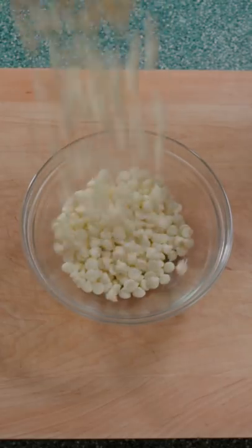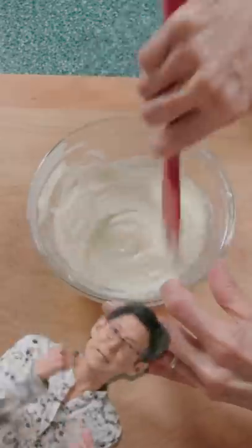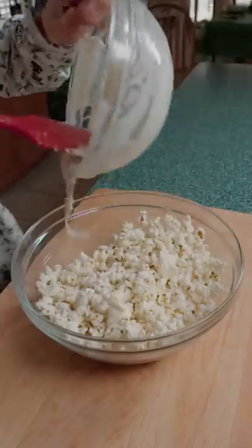In a bowl, add white chocolate with coconut oil. Microwave, mix, microwave, mix. Grab the popcorn and pour on the white chocolate.